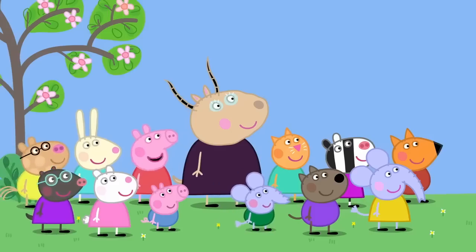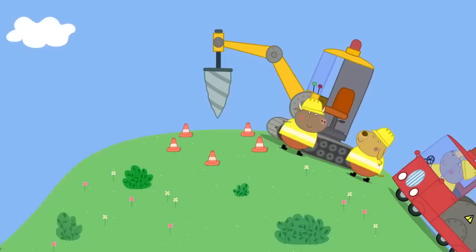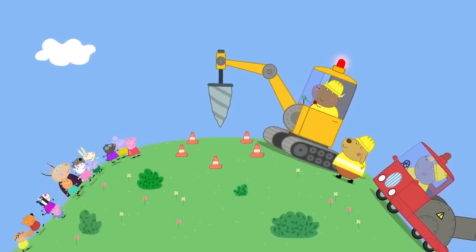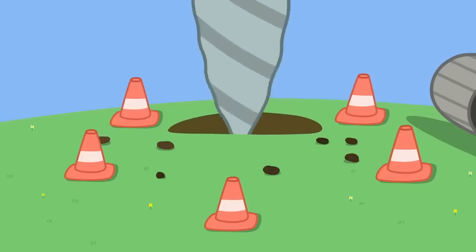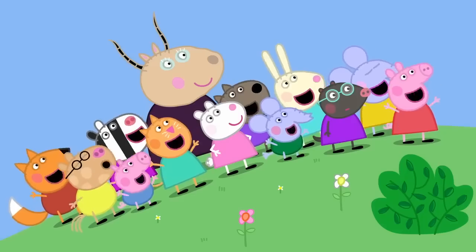Madam Gazelle, what is Mr. Bull building? I don't know, Peppa. Let's watch and see if we can guess. Mr. Bull has a big drill. He's digging a big hole. He's making a swimming pool! A swimming pool! Hooray!